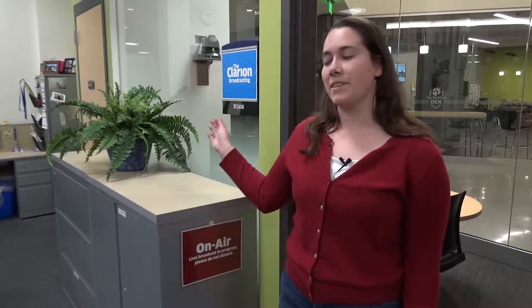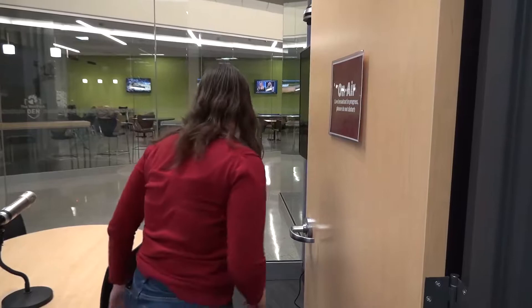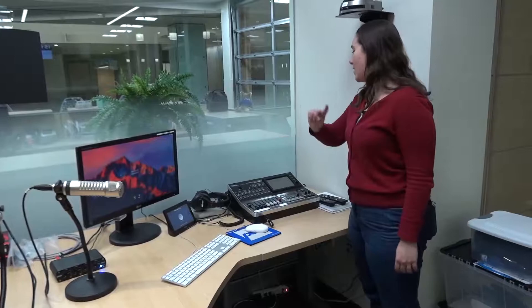Hi and welcome to the first of a series of tutorials about how to use the equipment in the Clarion Broadcasting Studio. When you first walk in, everything is turned off. So what's the first step?